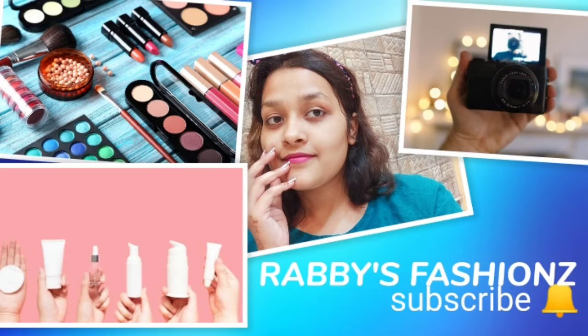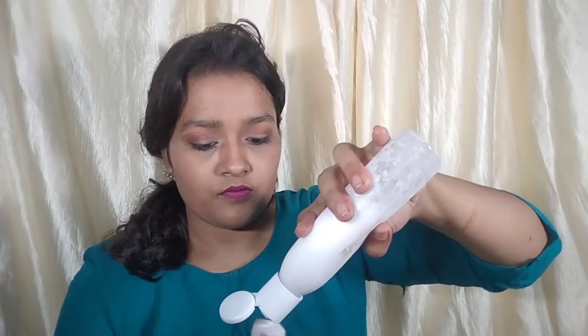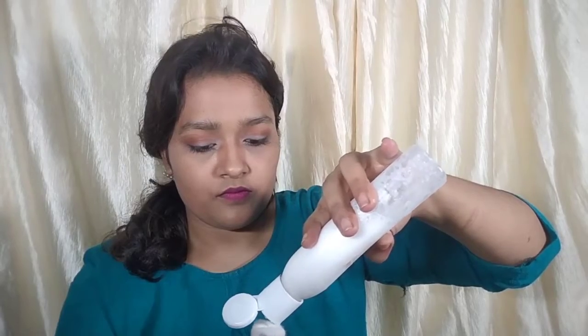Namaste everyone and welcome back to my channel. How are you all? I hope all of you are doing well. This makeup look is already uploaded on my channel so you can check it out. Last video was on this makeup look and then I did some skincare, and that is what this video is all about. If you are new to my channel, you are watching Rabi's Fashions and I am Swana Ali. Don't forget to subscribe to my channel and click on the bell icon for the latest uploads.